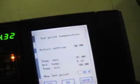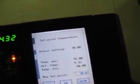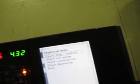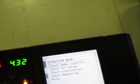I don't know what these buttons do. I press that button — something about set points. It's this one. Start air purge. Start circulation. Start degaussing. Exit.